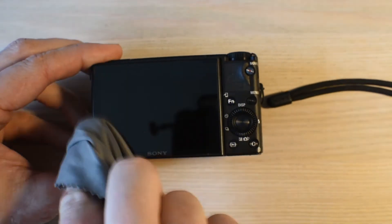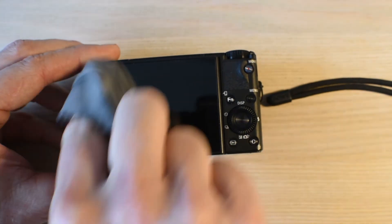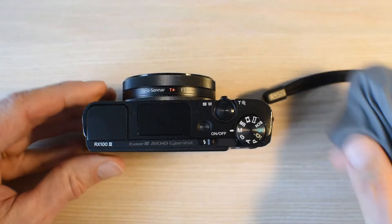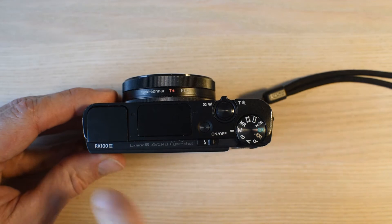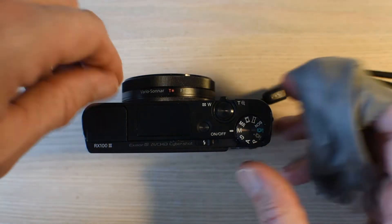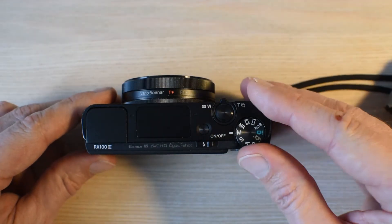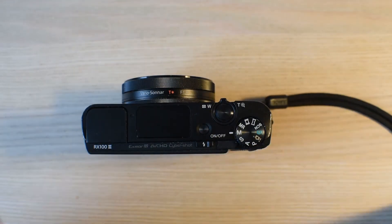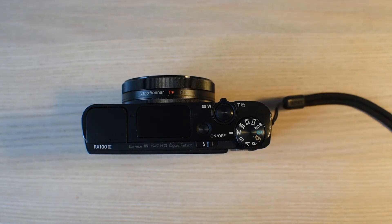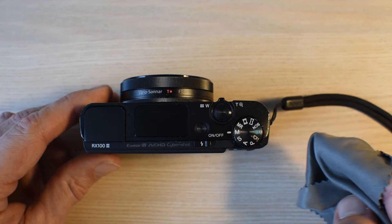Welcome to this little video about how to shoot in manual mode on a Sony RX100 — this handy little thing. This is a Mark III, and you can get them up to Mark VI nowadays. I bought this one because it was fantastic value for the price, and I didn't need all the more modern features like 4K and the like.